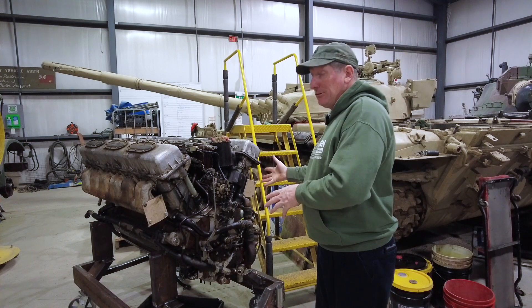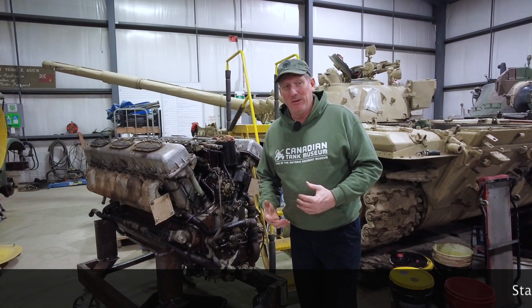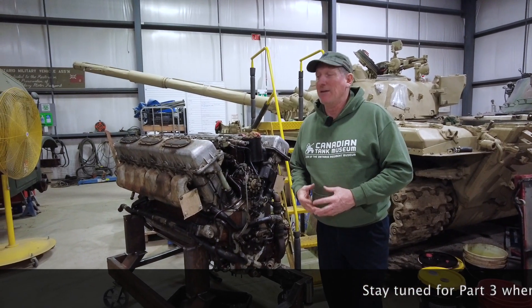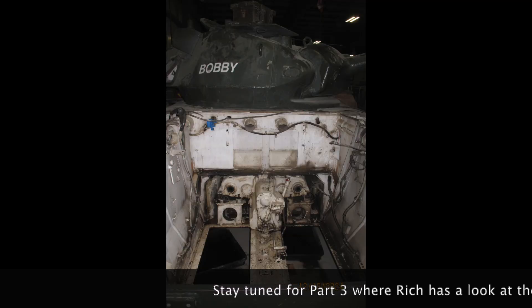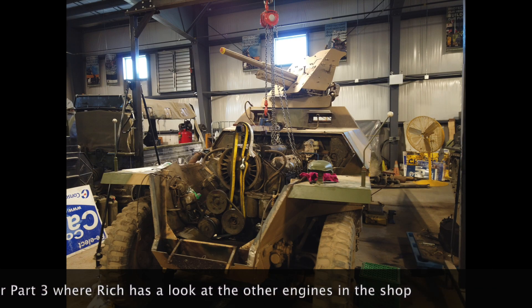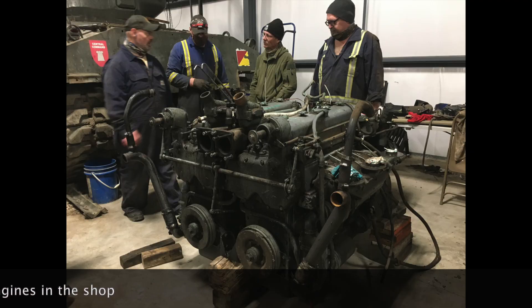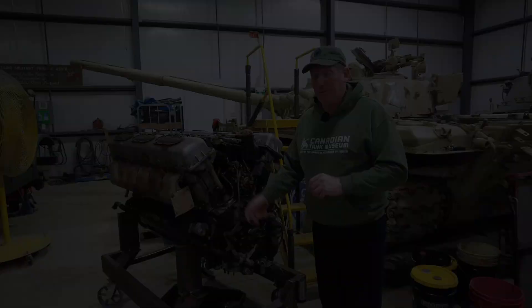So stay tuned — there's going to be more on this. Now we do have a great opportunity at this point in time. Being our maintenance season, we have a number of engines out, so we're going to take a walk around and look at each engine that we do have out. I'll say a little blurb on each one just to give you a little heads up, and there's going to be more to follow on these projects as the winter continues. So stay tuned.